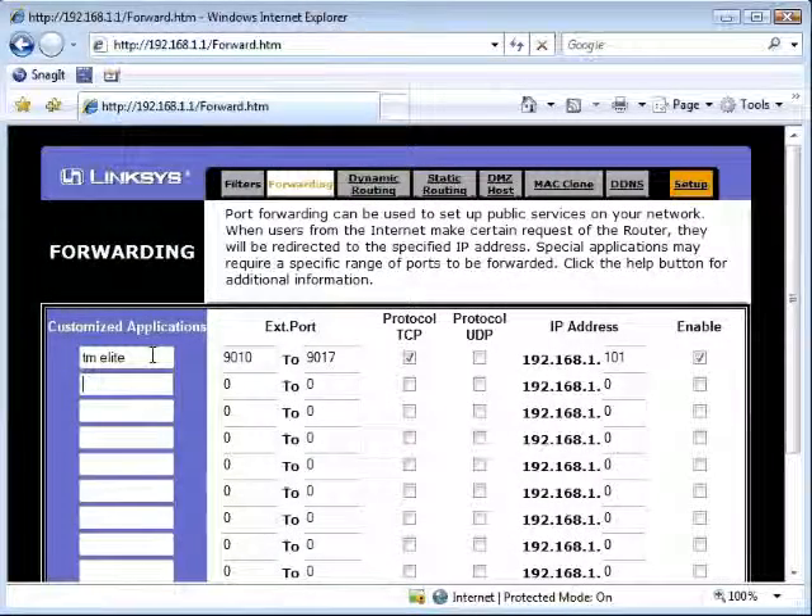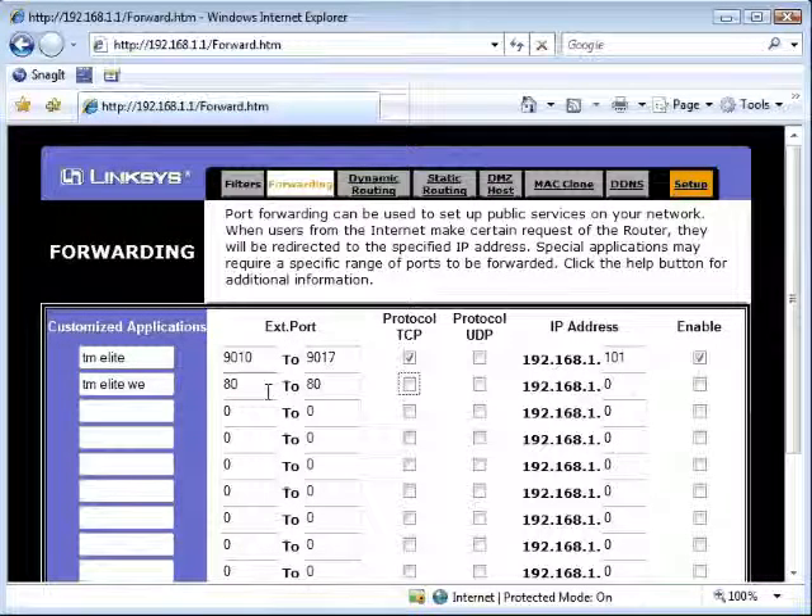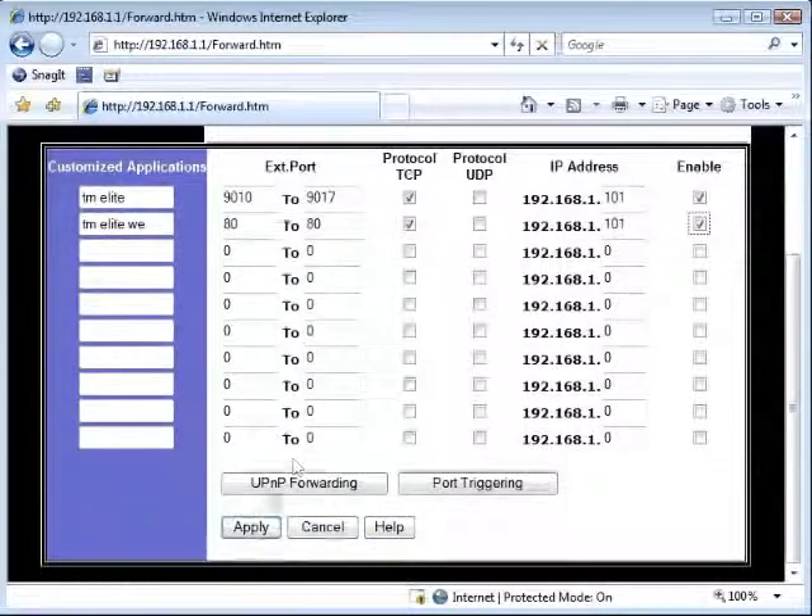To set up port forwarding for Internet Explorer viewing, go to the port forwarding section as before. Under customized applications, name it TM Elite Web for example. Set start and end port to 80, using protocol TCP. Enter in the IP address of your DVR. Click Enable, then click Apply at the bottom.